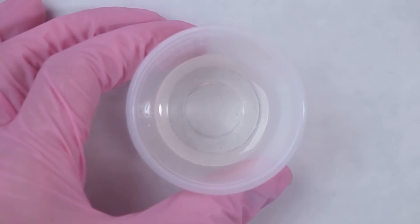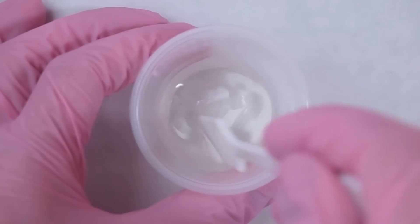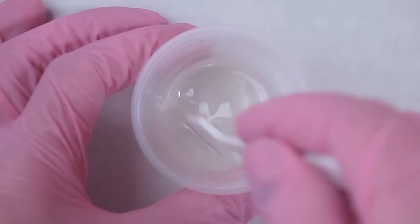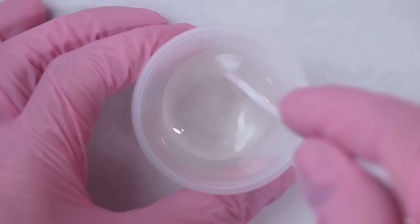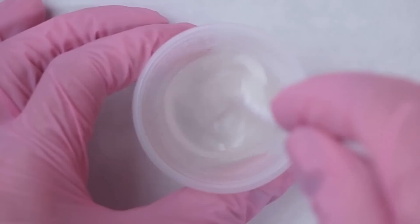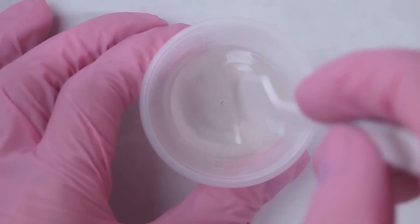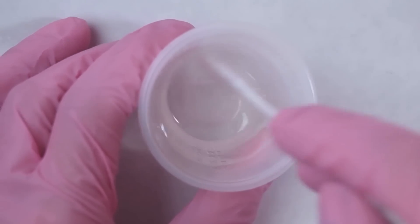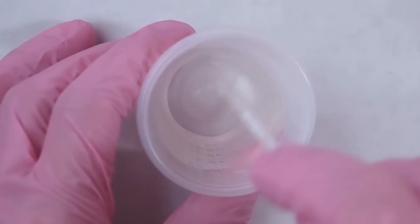Here I'm mixing the two parts together, and I noticed that the resin is thicker than the hardener, but it mixes very nicely and smoothly, and I'm getting hardly any bubbles. I also do not notice any smell or fume, so that's a plus. As stated in the instructions, I'm going to mix this for 3 to 5 minutes making sure it is well mixed, then leave it for another 3 to 5 minutes to degas.